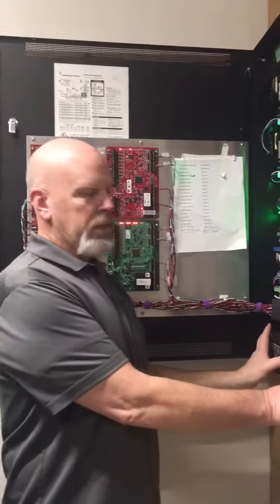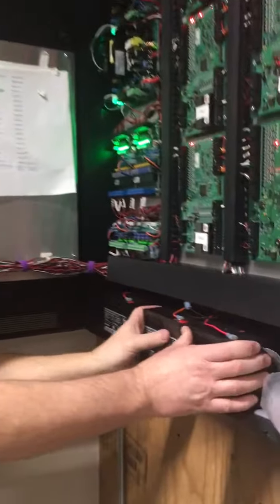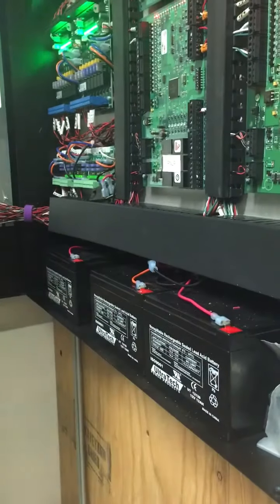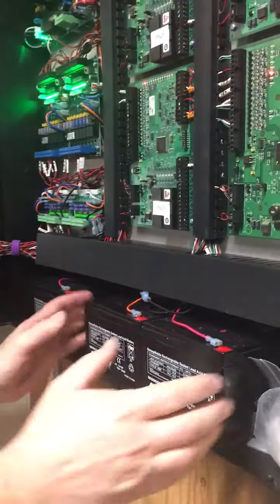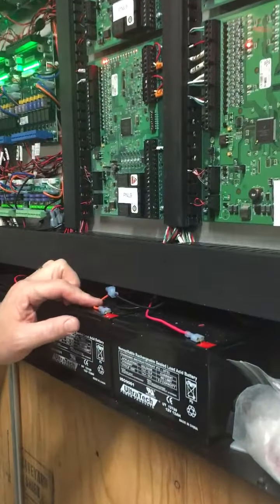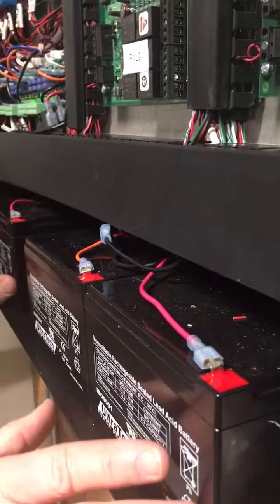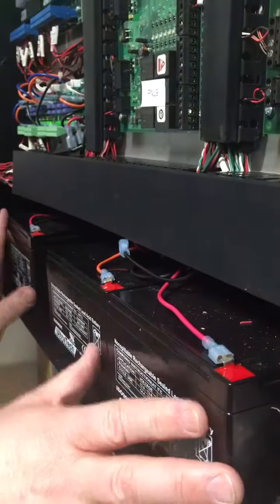Usually you'll have two sets of batteries — two batteries in one, or just one and one, but usually two separate sets of batteries. The two-set has the orange wire that links them together.